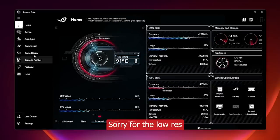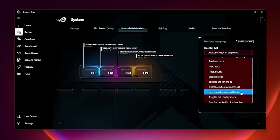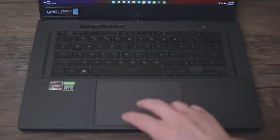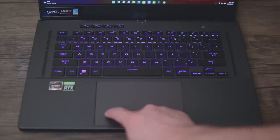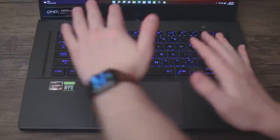In Armory Crate you can now remap the four function buttons at the top to a variety of functions. Since I never used the mic mute or Armory Crate button, I changed mine to brightness up and down — a great workaround since there's no function lock on this laptop. The trackpad is also one of my favorites: it's a huge glass trackpad, centered, which feels more natural with less palm rejection concern. This model's trackpad feels better than last year's — the click is quieter and softer. The keyboard also seems quieter to type on.